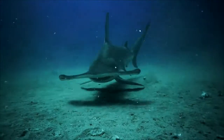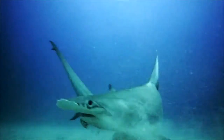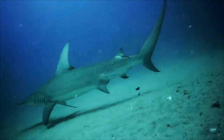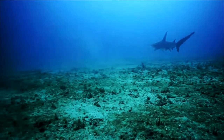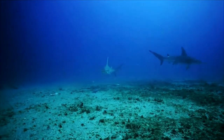Hammerhead sharks predominantly hunt in temperate oceanic waters and come to the warm waters of the tropics to give birth. A female hammerhead shark can give birth to up to 40 cubs at a time, each only half a meter long at birth.